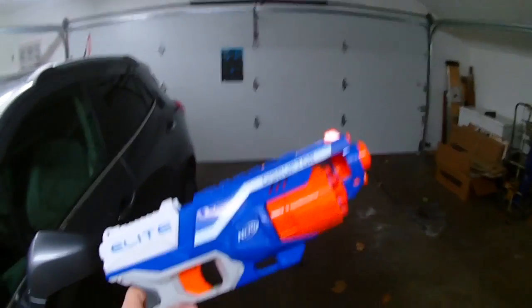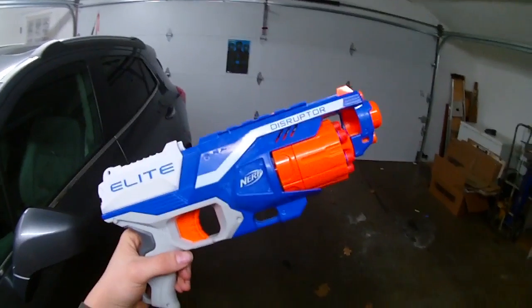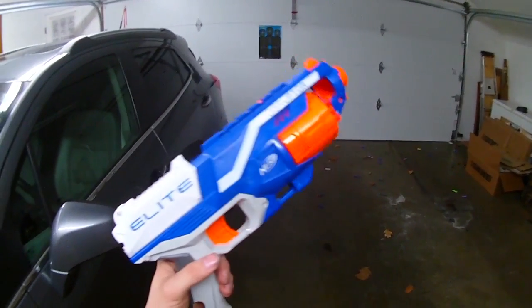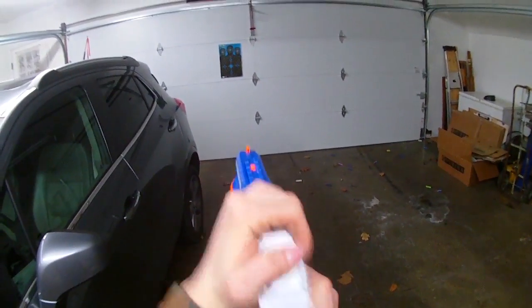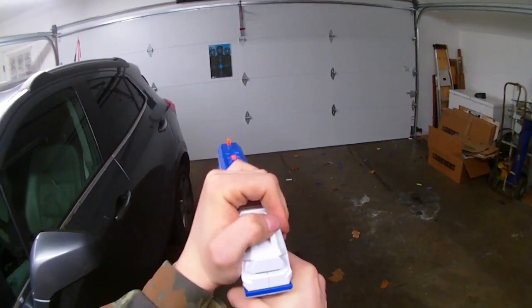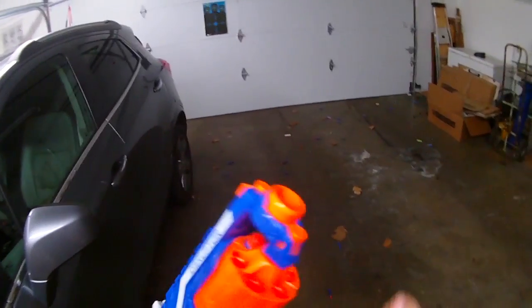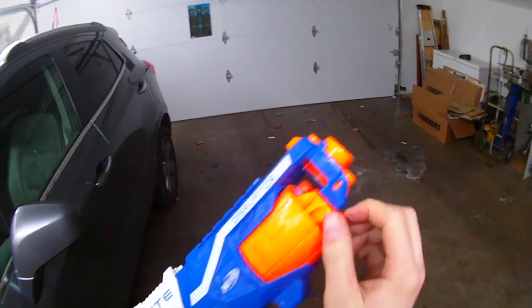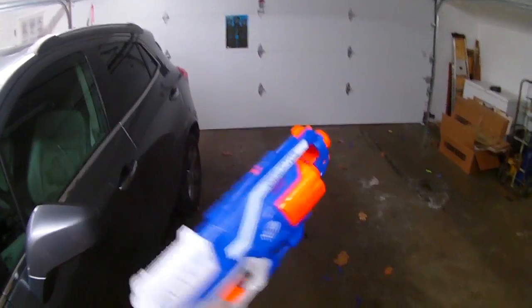It's basically just a Strong Arm without this extra bit of plastic down here. It gives you more access to the cylinder so that you can reload on the fly. The performance is, go figure, Strong Arm performance. We'll go ahead and throw some more darts in here, including the slam fire capabilities.